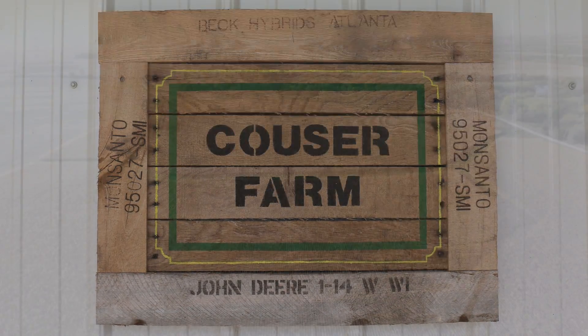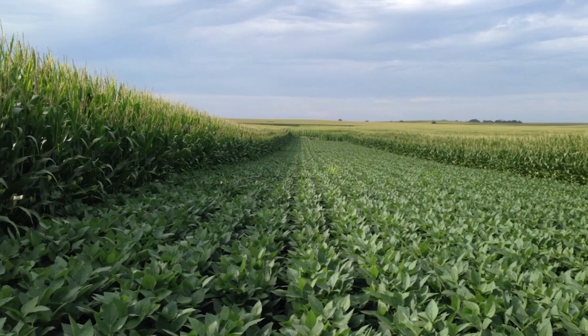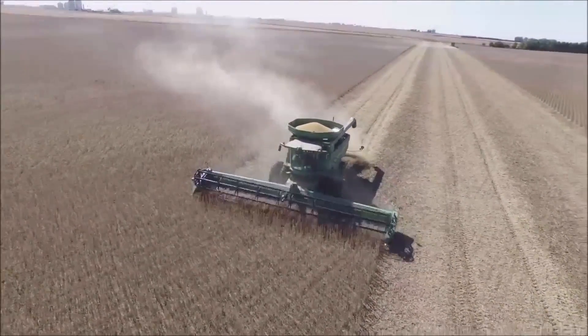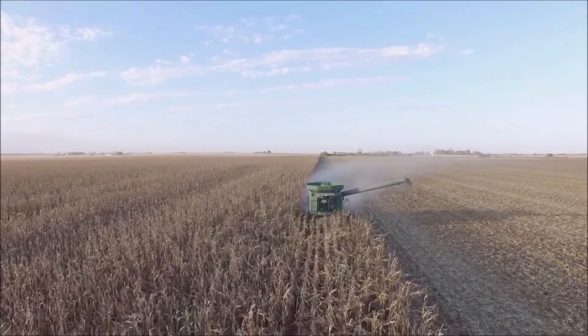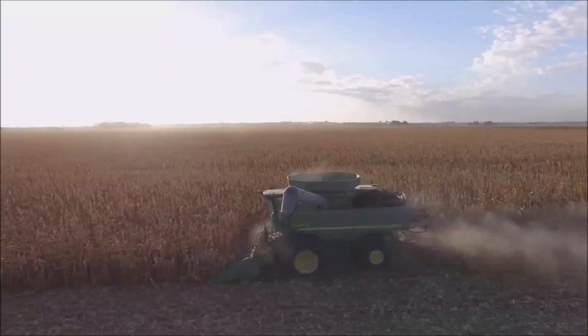My name is Tim Couser. We farm here in Nevada, Iowa, very central Iowa, and we're a diversified row crop operation as well as a feed yard. We grow seed corn, seed beans, and of course both commercial corn and beans, a little bit of sorghum. We prioritize on high yielding corn and custom seed corn.